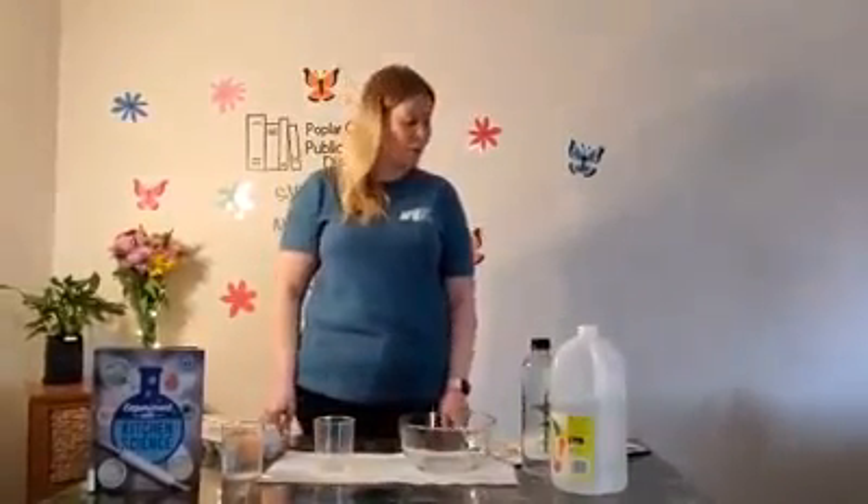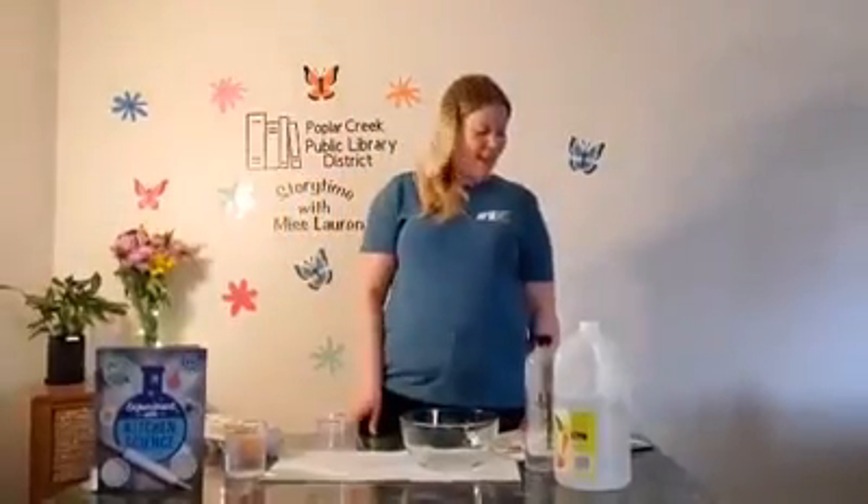Hi guys, it's Ms. Lauren. Welcome back to a Wednesday evening for Family Science. Today I am going to show you how to make an incredible, inedible egg.